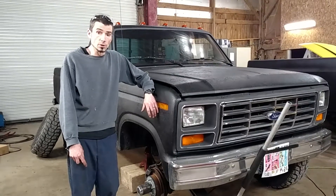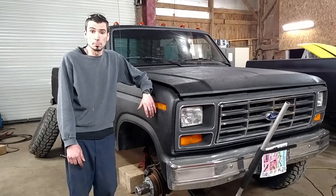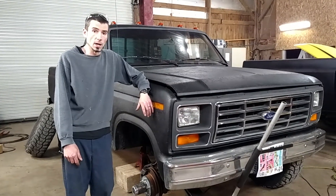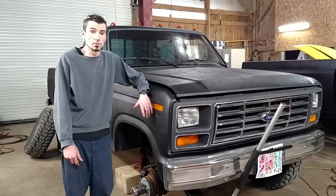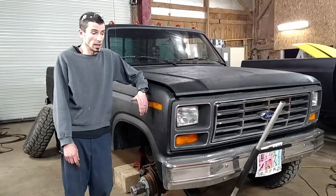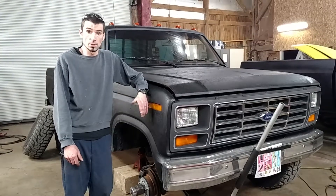I'm going to convert this over to the one shock tower due to the price of the dual tower mount. It's $300 versus $70 to $80 for the single mount. In my opinion, one shock is not going to make that big of a difference, but we're going to see.